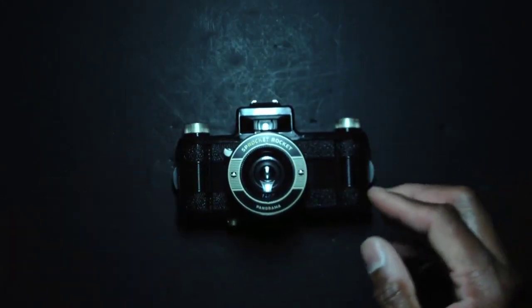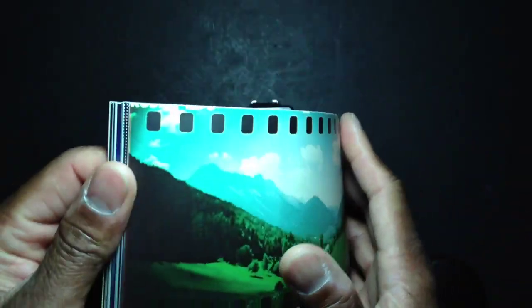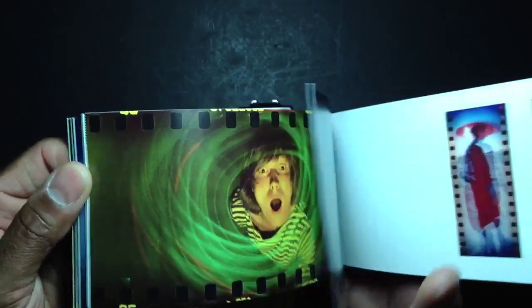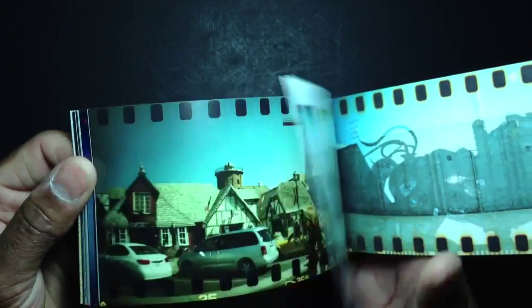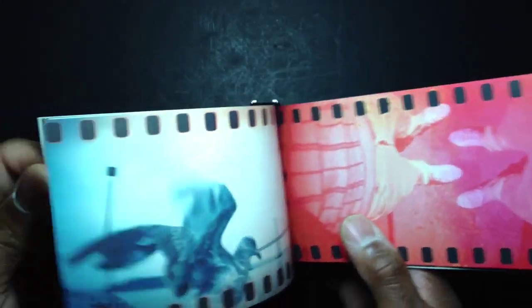This camera's claim to fame is sprocket hole photography. If you don't know what that is, it's the art of exposing the sprocket holes that line the outer edges of a roll of 35mm film. If you do a search on Flickr for sprocket photography, you'll see examples where people have used hacks and mods to expose the sprocket holes on film. This is one of the few cameras designed to do that right out of the box.